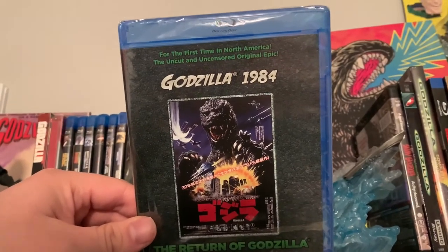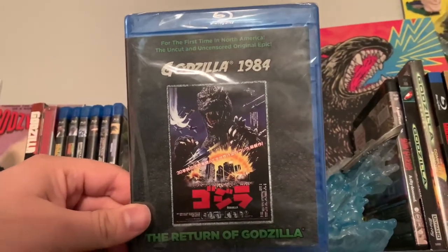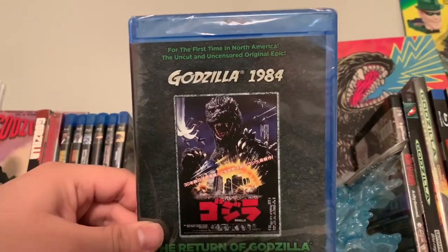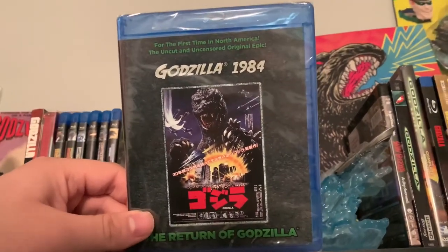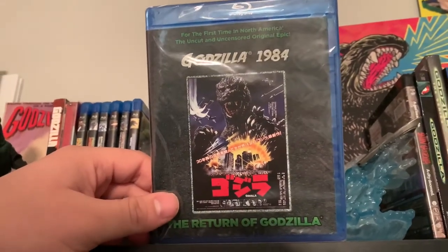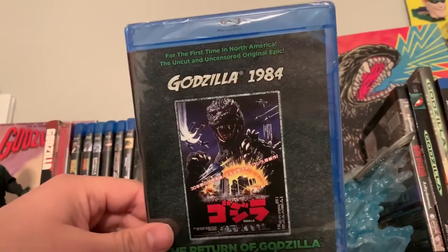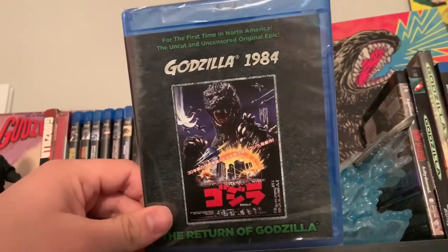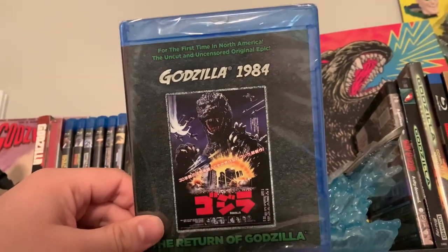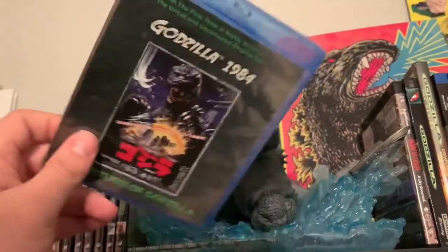This is the Japanese cut — the uncensored original cut of Godzilla 1984, or The Return of Godzilla. This is the one that doesn't have Raymond Burr in it, and though it's cool that they did bring back Raymond Burr to reprise his role as Steve Martin, this is the first time it's actually being released in North America with both the Japanese audio and a new American audio cut of the film.